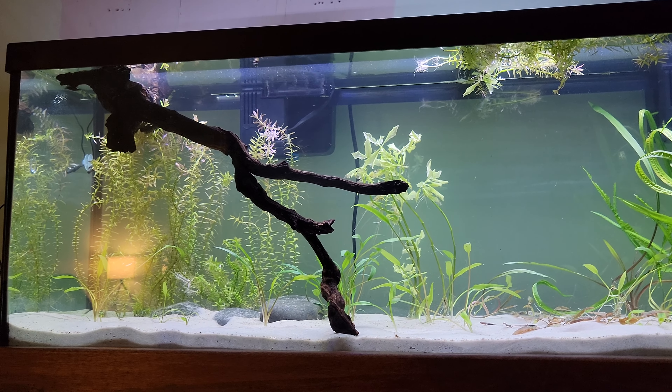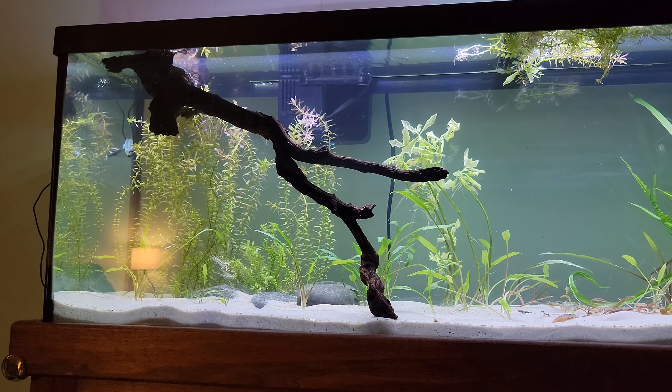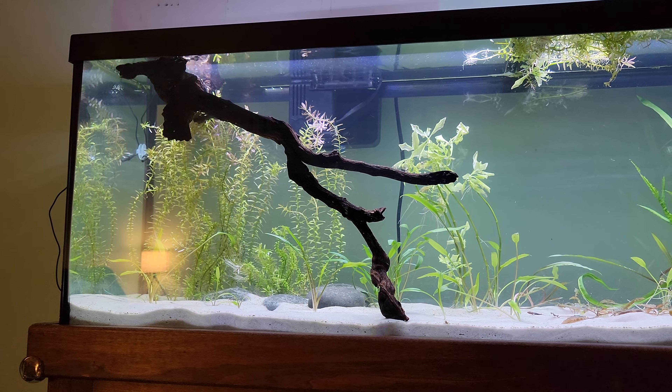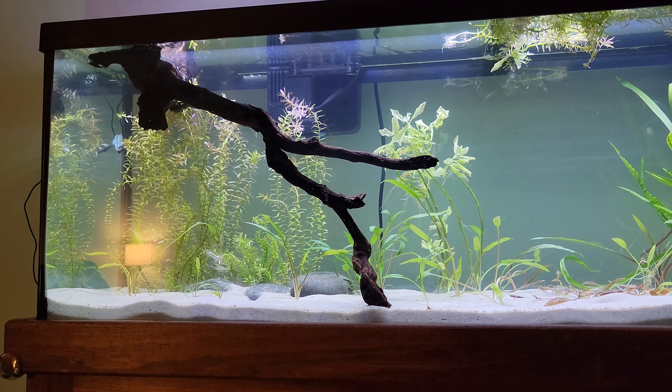I threw this piece of driftwood in here which used to be in the 33 long years ago. Unfortunately it's not waterlogged yet, so that's why it's floating like that.